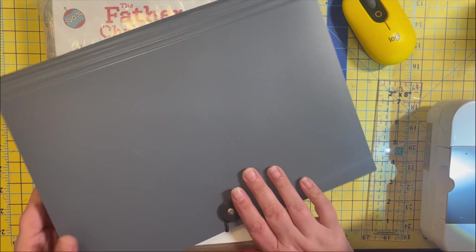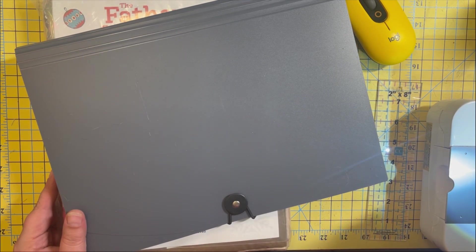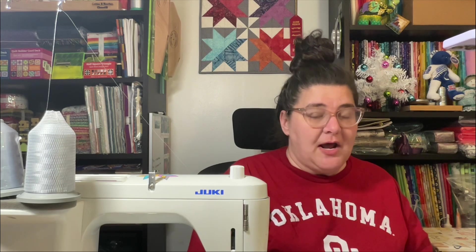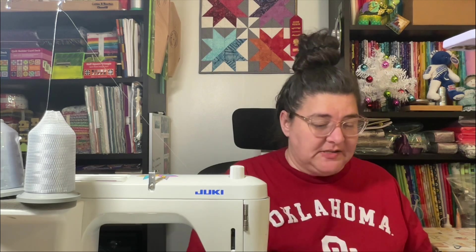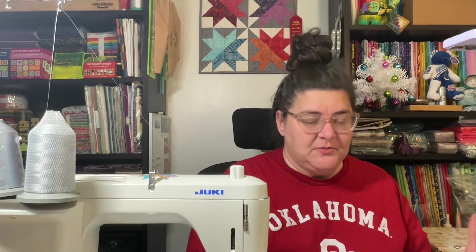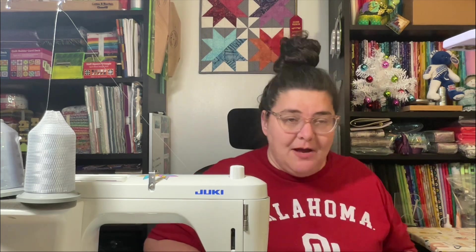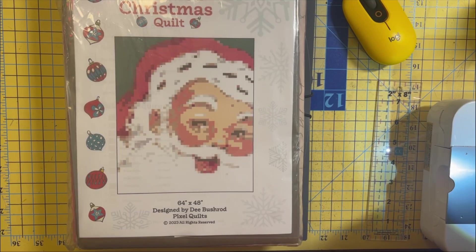Let's go ahead and start opening this up, starting with the paperwork. I have a file folder to organize it just like I would my Legit Kit. I'll be doing most of this with the overhead camera to show you, but I'll come to the forward-facing camera if I want to highlight anything better shown that way. Alright, let's dig in!